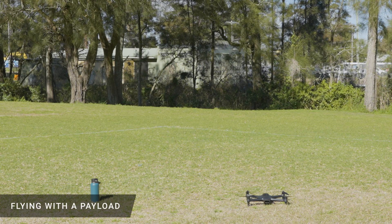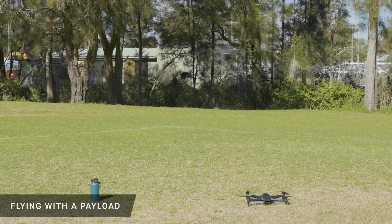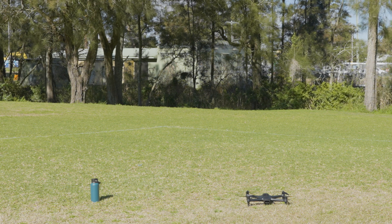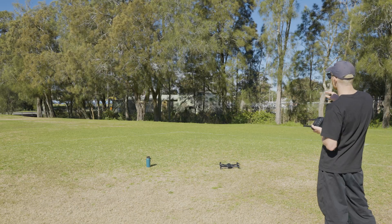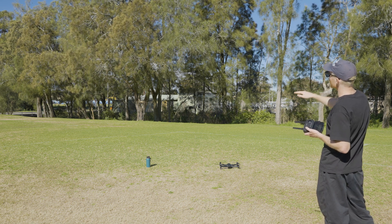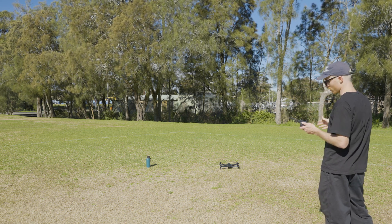Now let's take off and gradually hover the drone up so our payload gets off the ground. It's important to do this gradually to minimize any stress or jerking on the drone. It's also good practice to hover the drone over the payload so when we lift up there's even less stress on the drone.